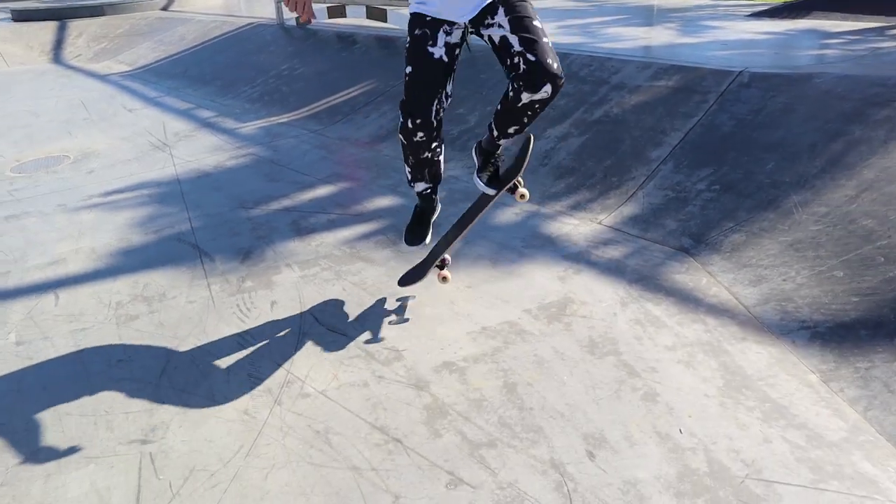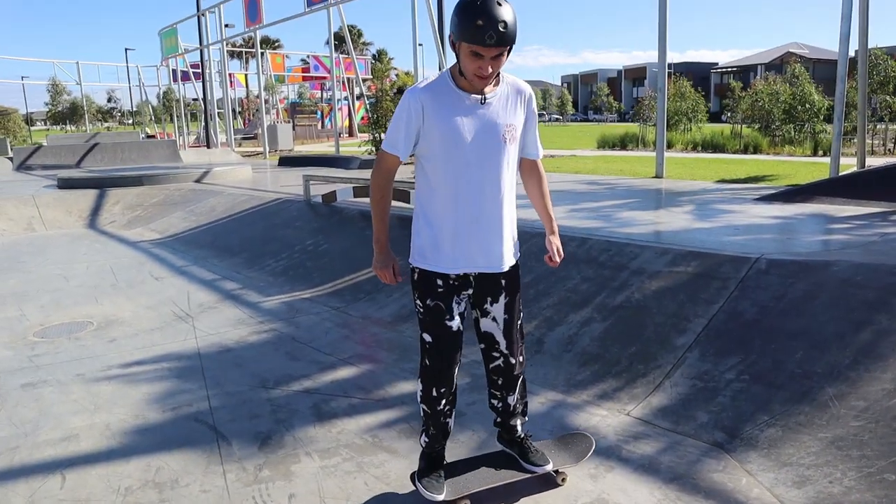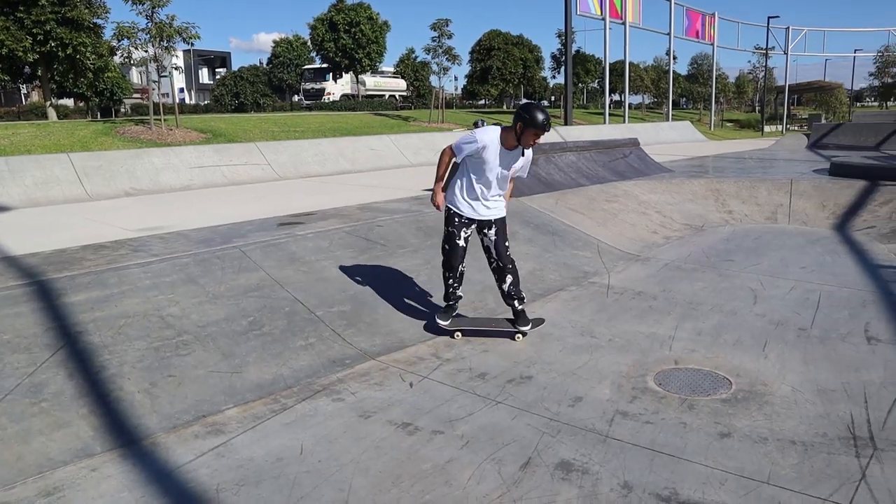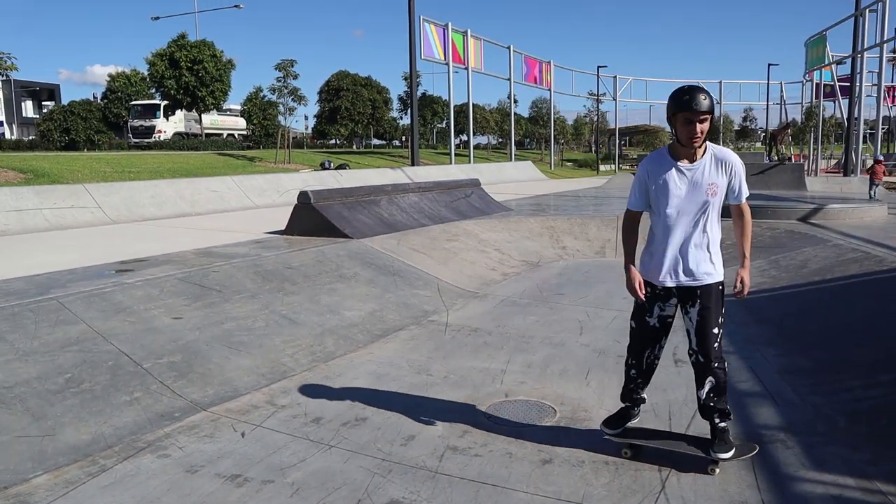He's only been skating two months and he can already ollie — I couldn't ollie after two months, I didn't ollie till I was about ten actually. At this point in the video I went through foot positioning and weight distribution with Khan, then got him doing some rolling around on the banks to get the feel for rolling in and out of transition. If you're feeling confident enough you can even add in a pump and then kick turn around — that'll get you further up the bank.